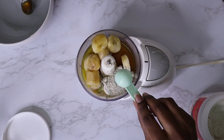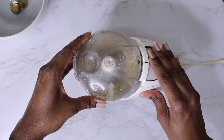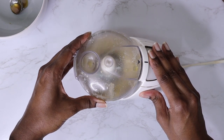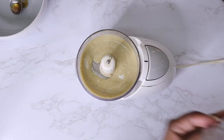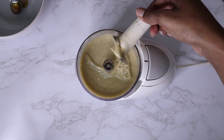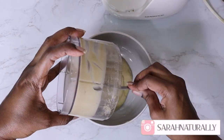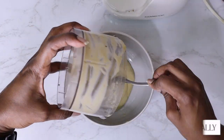Blend everything until it's smooth. You can mash it without using a food processor, but I find that leaves clumps in your hair. Banana is hard enough to get out of the hair as it is, so I like to blend my banana when using it in my hair.